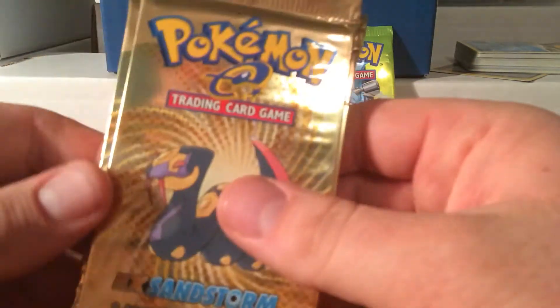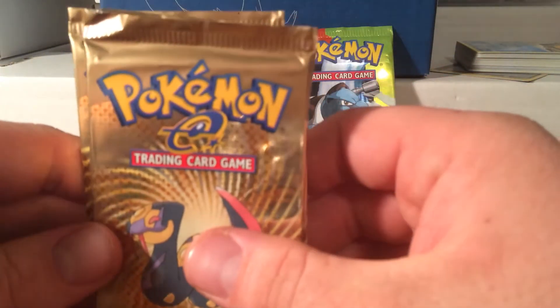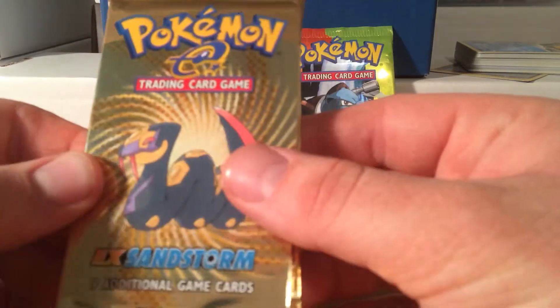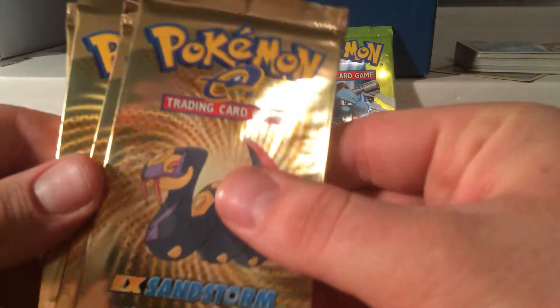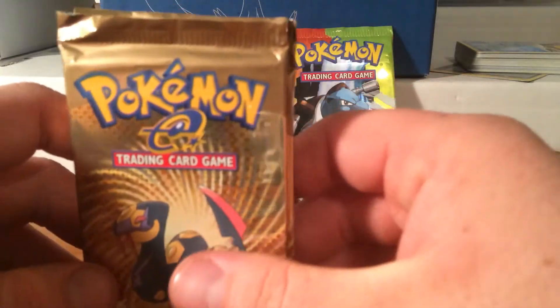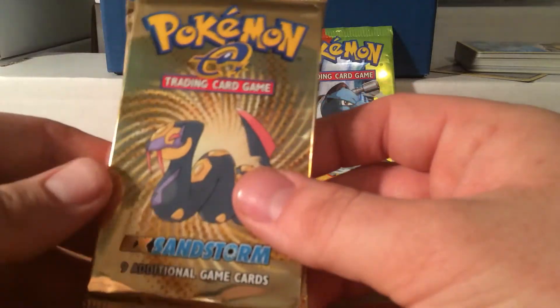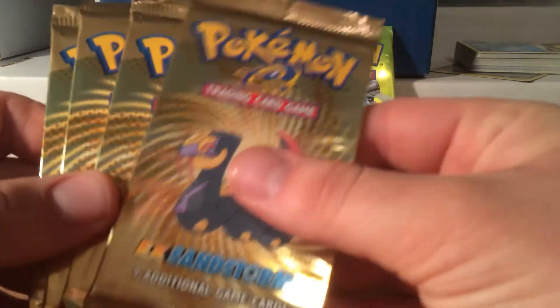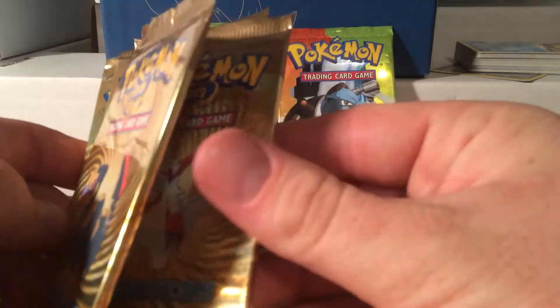What I will say though is if you have EX Sandstorm cards — commons, uncommons, rares, holos — I don't care. I'm looking for a bunch of these cards for my set. I will trade, and I'll definitely make it worth your while to trade me some of those cards. If you do have some and you're interested in trading, just let me know in the comments or send me a PM — whatever works for you guys.